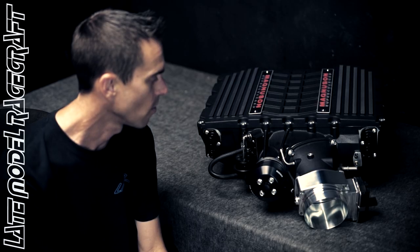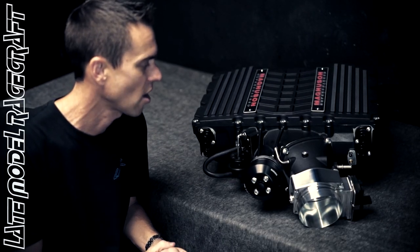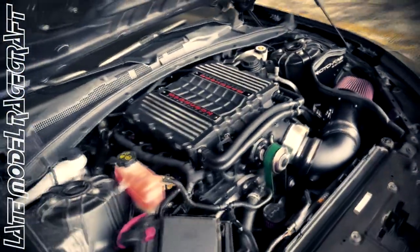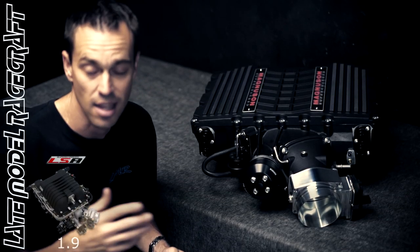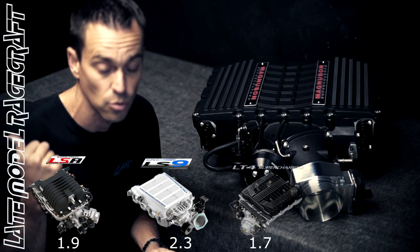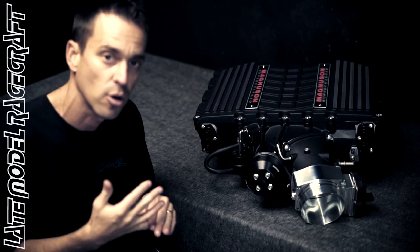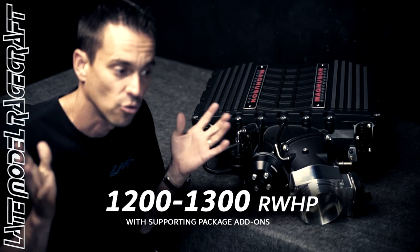Long story short, for any Gen 5 platform out there, I wanted to show you the 2650 and explain why we go this route. Personally, it looks super clean under the hood when we're done — it looks like it came from the factory. It's just a super efficient supercharger. You GM guys know the LSA came out with a 1.9 blower and the LS9 with a 2300 blower. These new LTs have a 1.7, so the 2650 is a really big supercharger. With the correct supporting mods and fuel system, I've seen 1,200 to 1,300 rear wheel horsepower in race-style applications.